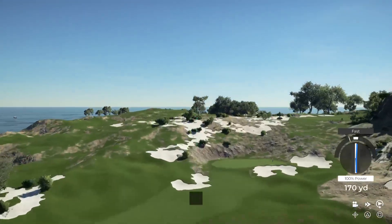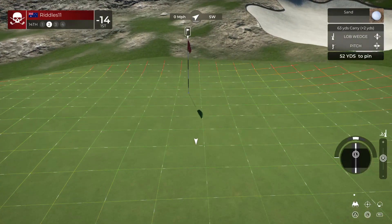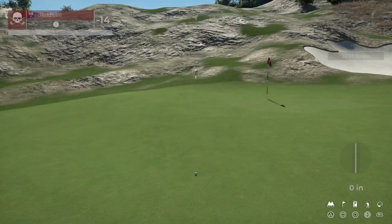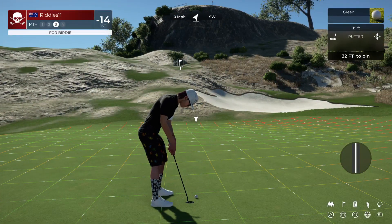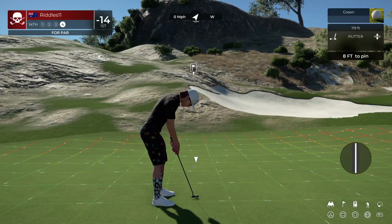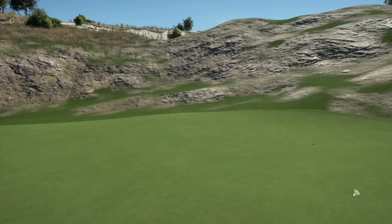I've seen you swing better. From the fairway sand — bit of distance left to the hole, but hey, we're not in a bunker, so happy days. Didn't quite make it there. Good luck here — eight feet to the cup. And that one drops — there's your par. 14 under for the round.